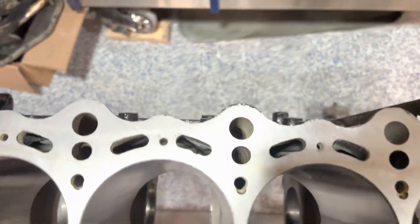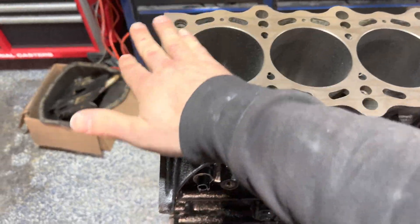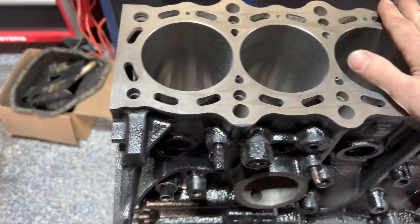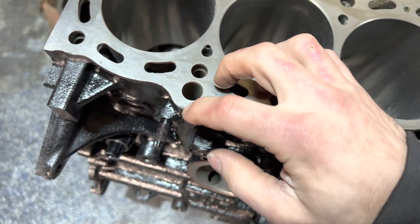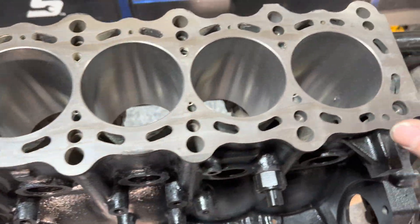We got a brand new machined surface on the top here. I taped this off — make sure you tape this off and the bottom end off if you're going to paint it. I still got a little paint debris on the edges.